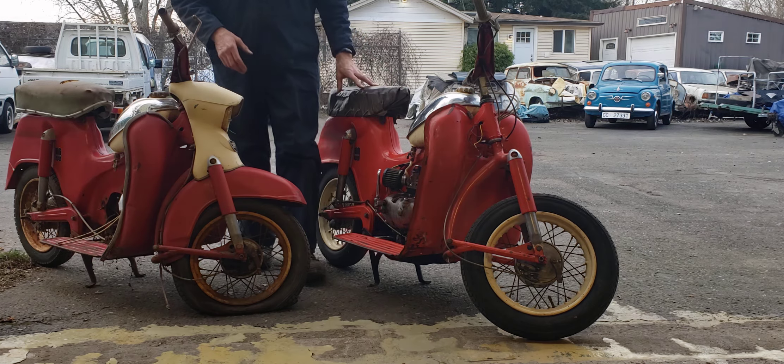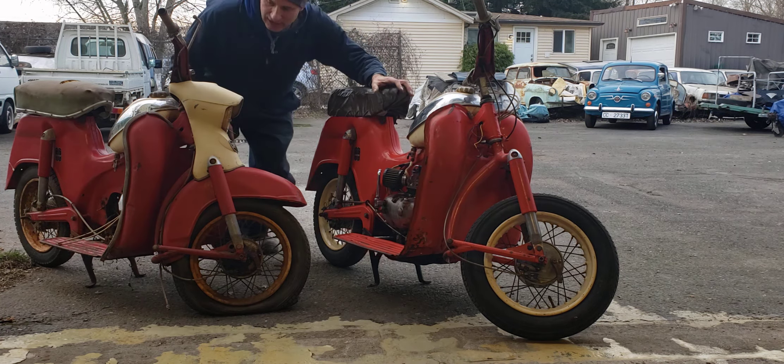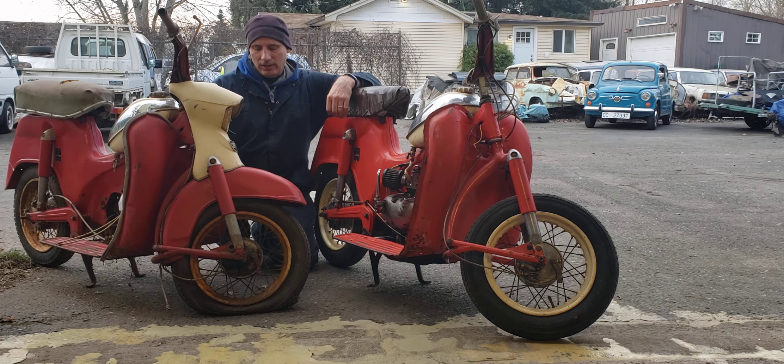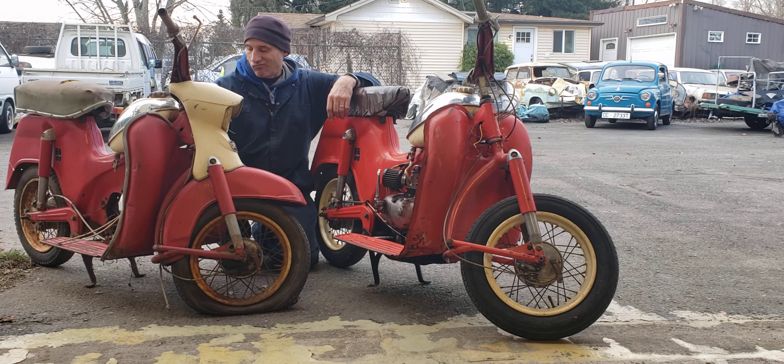So I'm going to introduce you to a couple of these guys. 1959 or 1960 — I'm not sure — Puch Steyr Daimler DS-60 scooters. Made in Austria, they are 60 cc's, three-speed transmissions. Super fun little toys.